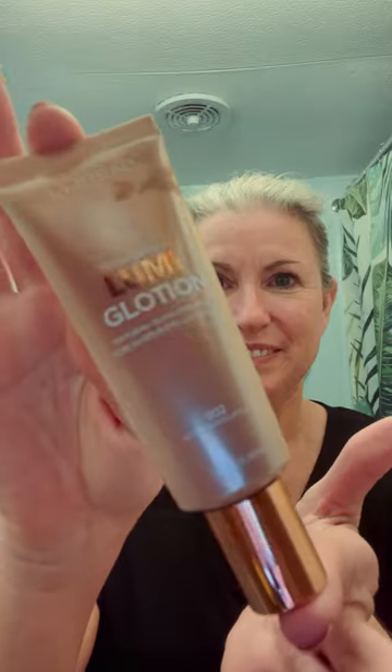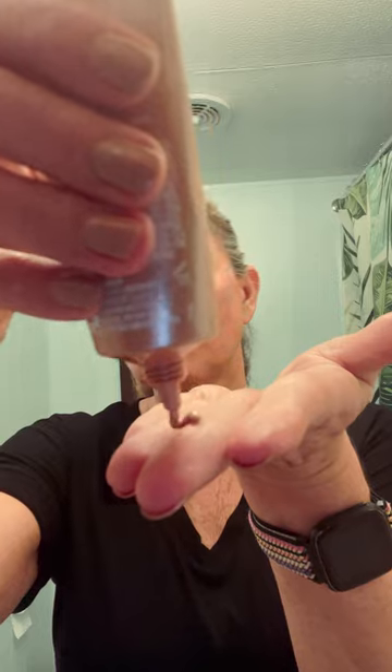My favorite new hack for looking younger is so easy. Just add this lotion to your simple daily makeup.